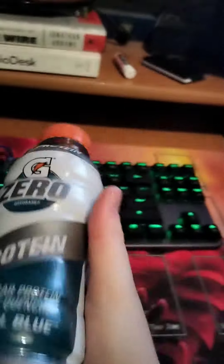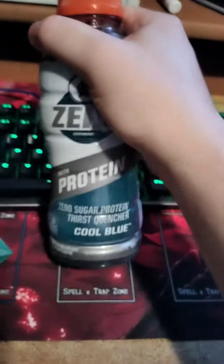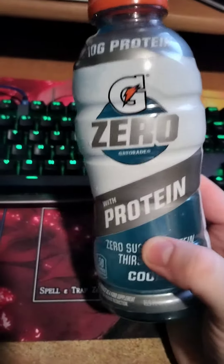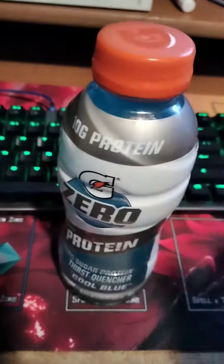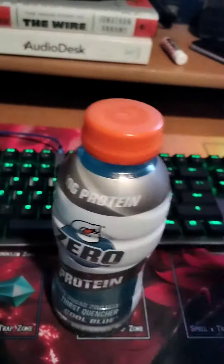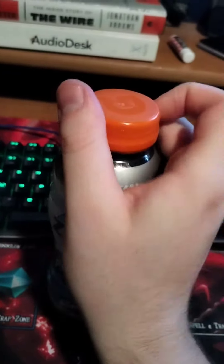Whoa, prompt-to-video time. So I just picked this up out of pure pity, basically. It was a four-pack of these Gatorade Zero proteins. That's got to be terrible. It's whey protein and Gatorade Zero. Gatorade Zero is already kind of eh. Cool Blue — I mean, it's the best Gatorade Zero flavor, I would say.